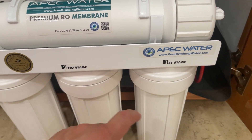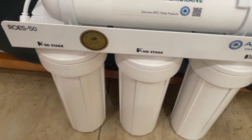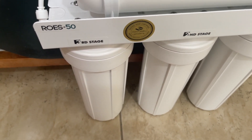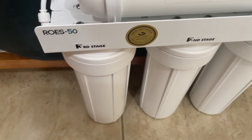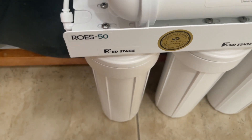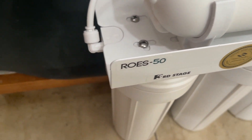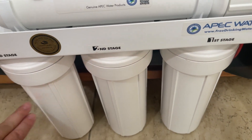The water comes in at stage one, which is the sediment filter, then goes through the carbon filter, then through the carbon filter again. How often do you change these? It depends on your water quality — anywhere from six months to a year and a half. You measure your water quality with the tool to decide. In my case, these three get pretty dirty after about a year and a half.